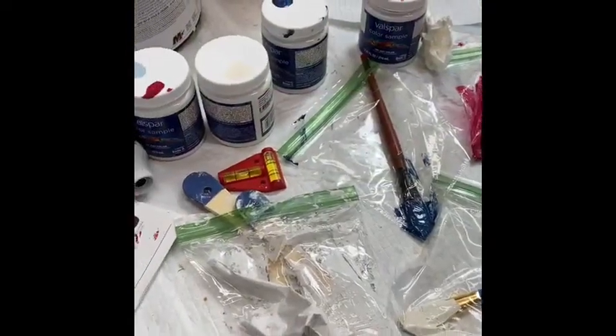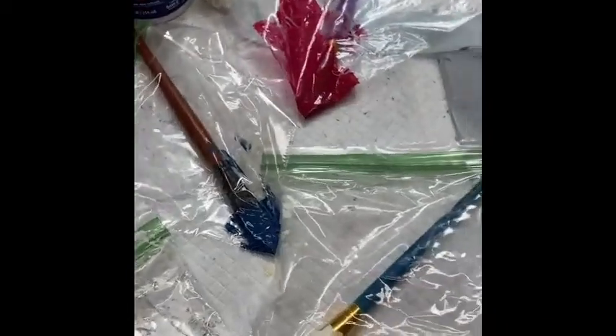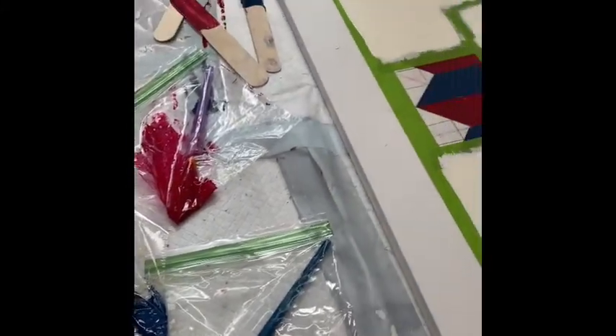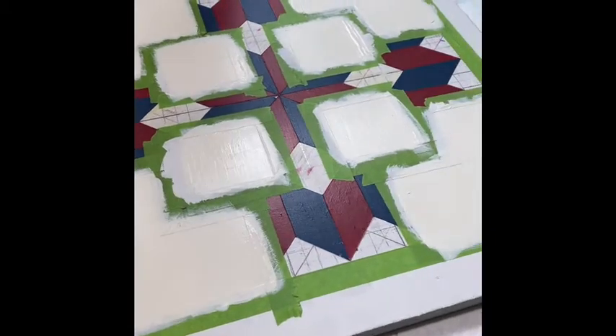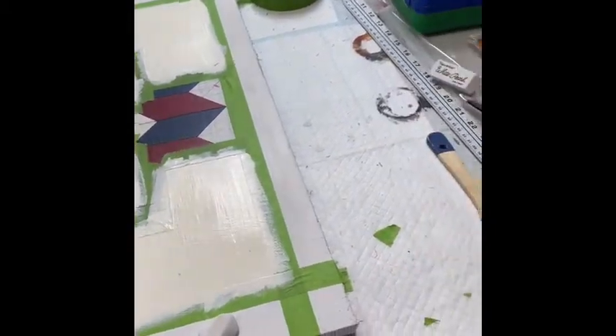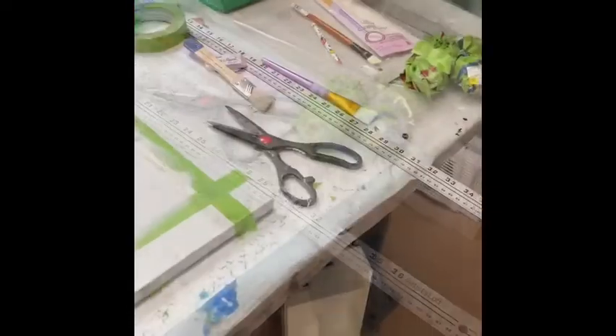One trick that I found was when I'm painting anything, I put my paint brushes in little baggies like that — so it keeps them moist. And when I have to go back in to get another color to fix something, or if I go away and come back another day to work on it, my paint brushes are still moist and wet.